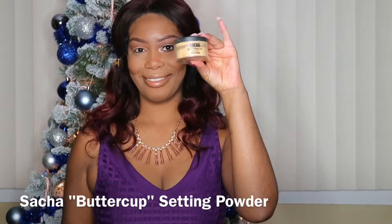Now I'm going to use my Sasha Buttercup Setting Powder and place a small amount under my eyes using my Real Techniques sponge. This will help prevent fallout from the shadows that I'll be using.